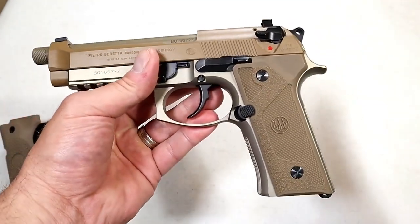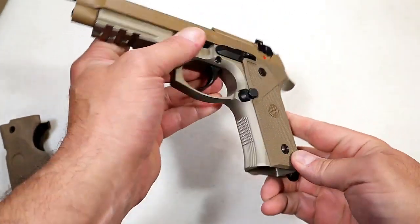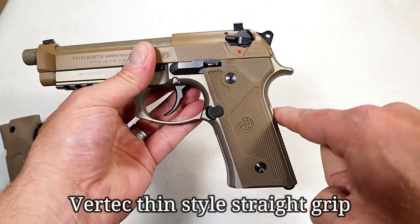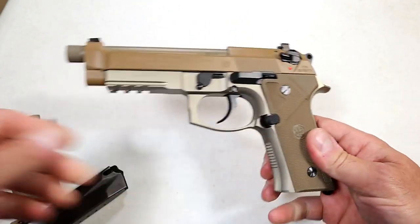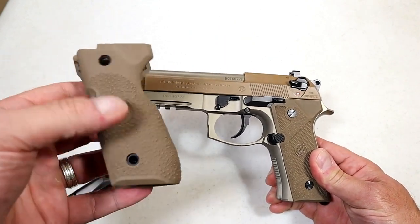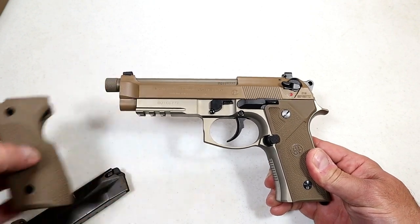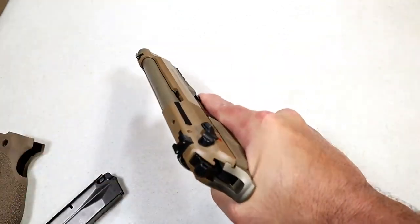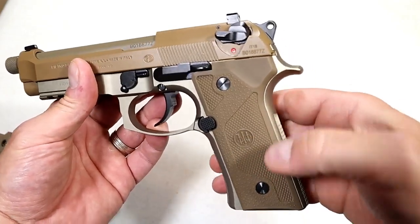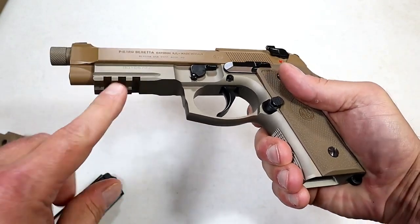One of the first enhancements they made is the grip — they slimmed it down a lot. They put nice texturing on the back strap and the front strap. Opposed to the bump that was offered with the M9, and that speaks to this: if you like that, if it fills your hand, if you're accustomed to that with the M9, the grip is offered to mimic that same feel — it'll be a wider grip and not a drastic change. It does have these polymer grips, a three-slot Picatinny rail opposed to the one-slot accessory rail, so that is an improvement.